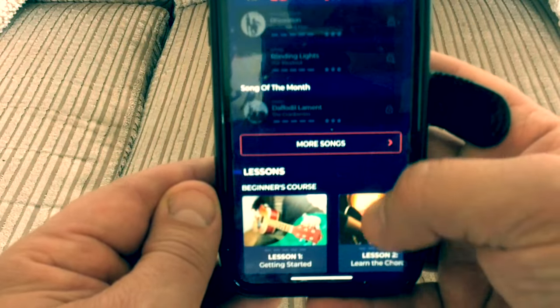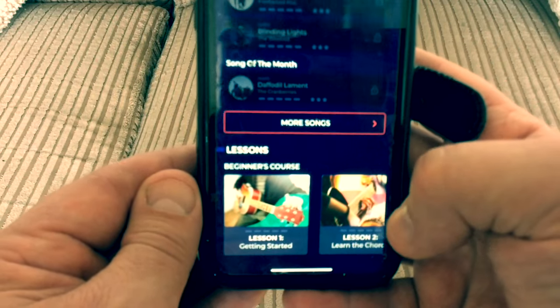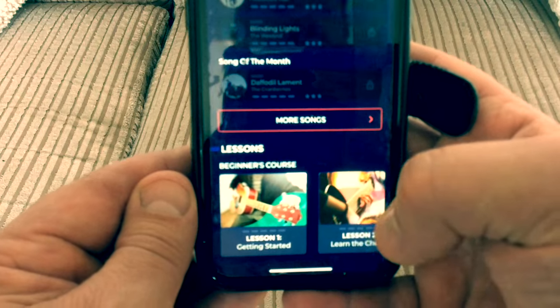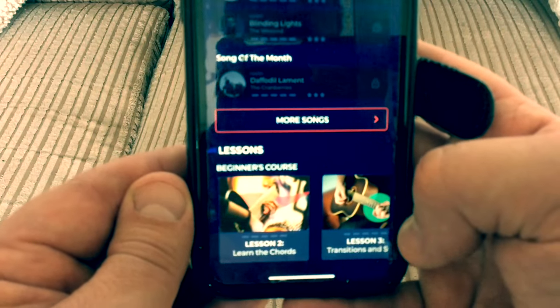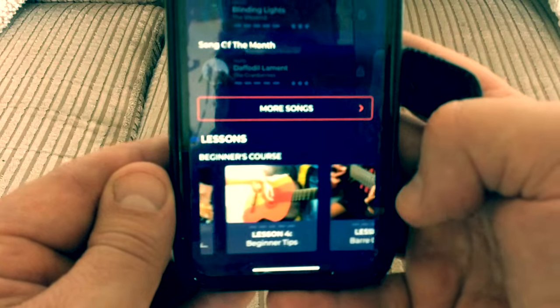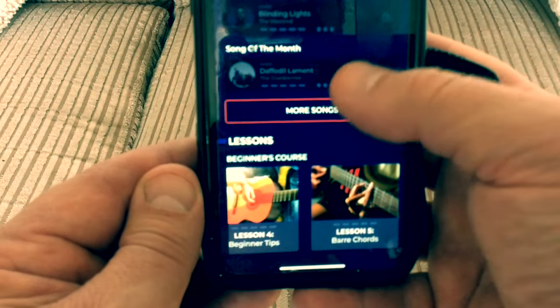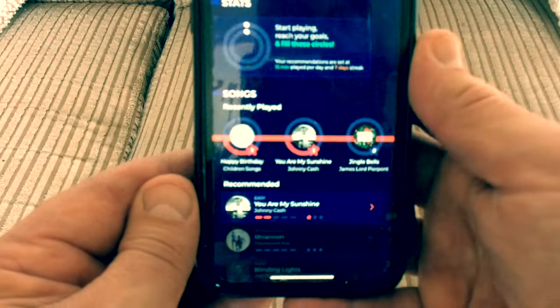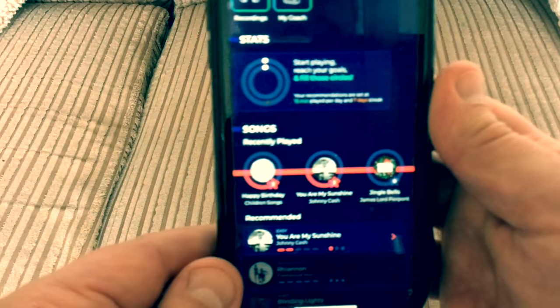There are loads of different songs on there. There are also lessons connected to YouTube — getting started, how to hold a guitar, learning chords, transitions between chords, tips, and bar chords. There's loads of stuff to practice, and it interacts with the device on your guitar so it picks up all your progress.